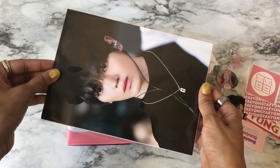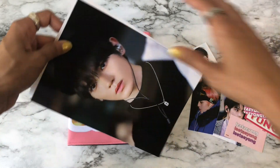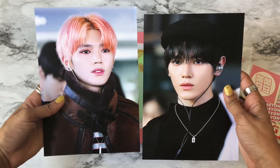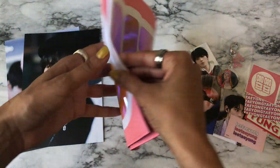And then you get this — oh, there's two of them in here! This is the first one, it's really good quality, and the second one — and the actual slogan itself — oh my gosh, it's so pretty!